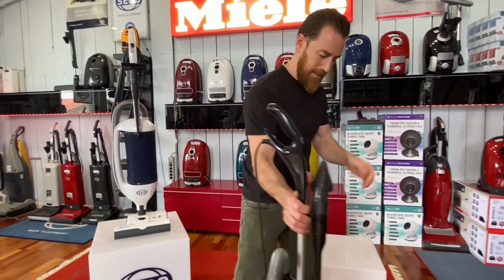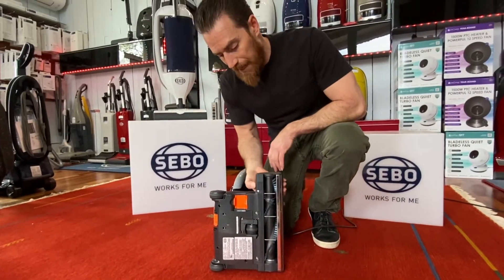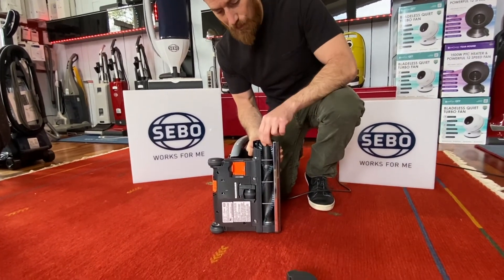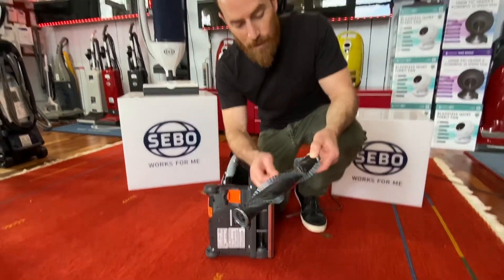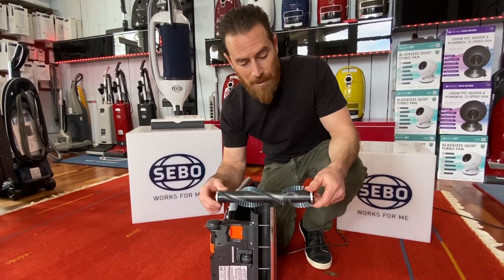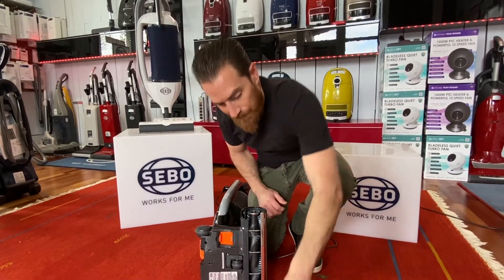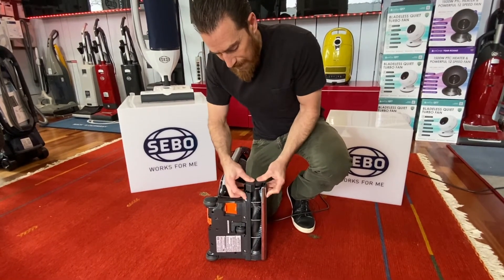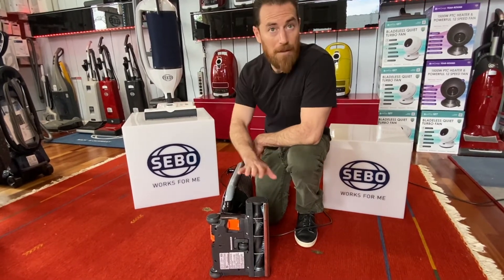Brush roll access is one of SIBO's best features. Hold down on the housing and rotate the cap over — the cap pulls off and the brush pulls right out. There are no belts that need to be changed or cleaned. Use a knife to cut any string or hair on the brush roll; do it every couple of months for best longevity. Pop the brush back inside, give it a little turn until it drops into the shaft and bearing hole, then click the cap back on. This is true for both the Dart and the Premium.